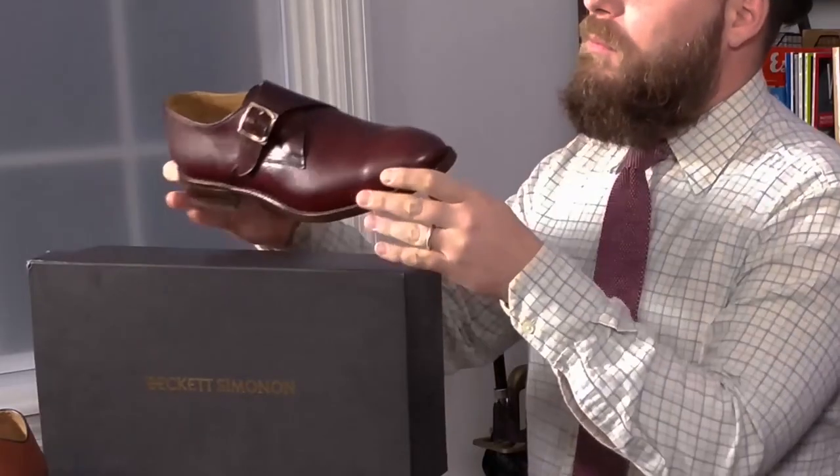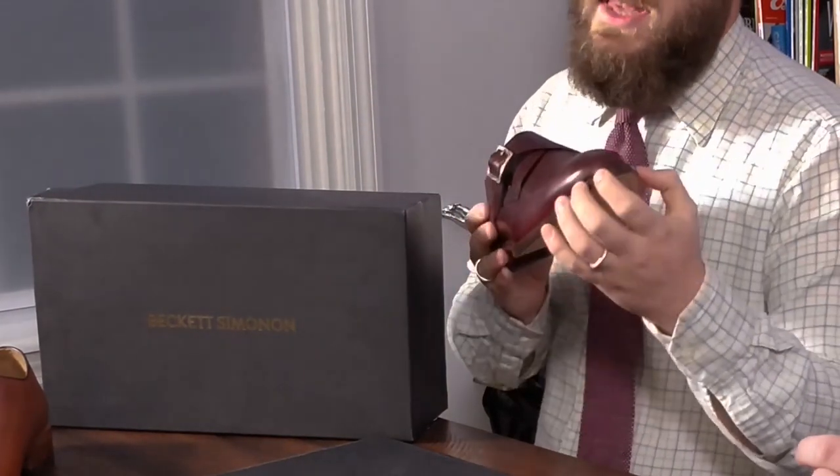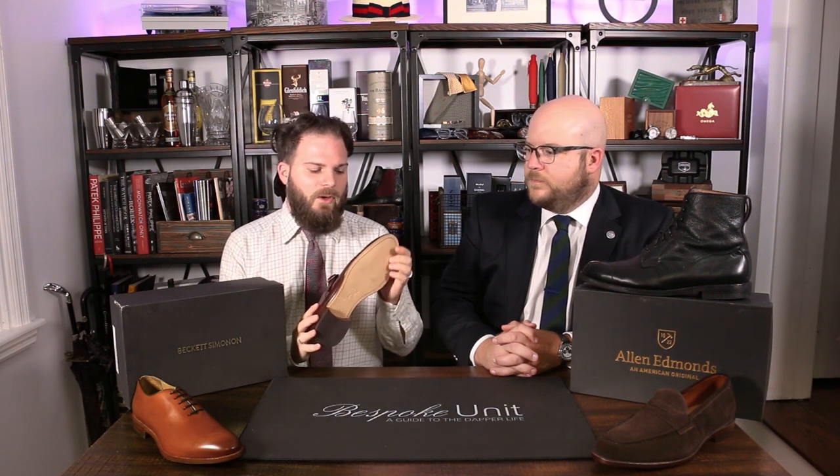The advantage of Beckett Simonon, for a start, is it's half the price — $200 — and it's still a handcrafted shoe, ethically made. One of the brand's biggest selling points is more streamlined styles, a greater variety potentially, and because of the Blake stitch it's going to have a much lower sole profile. However, in terms of water resistance it's not going to be quite as effective, since the stitch goes right through the sole. You're probably going to want to wear these on a dry summer's day or in a warmer, drier climate.